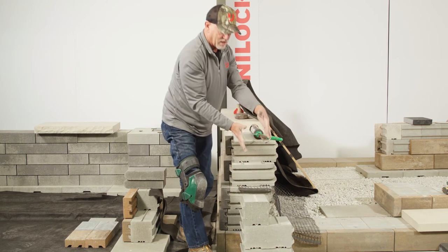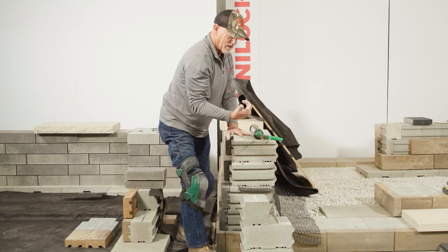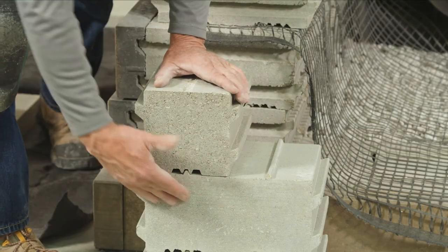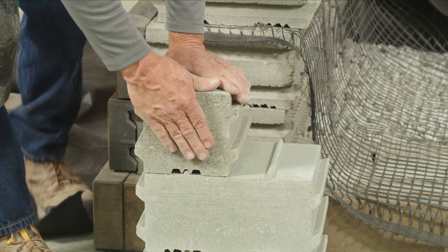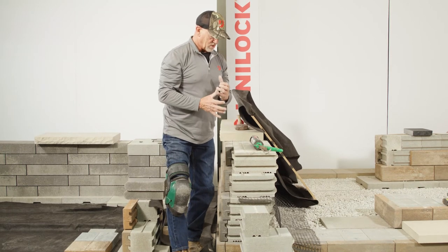Again, with the standard block — this potentially being your retaining wall to the outside of that raised patio. Great benefit here in the lockup with the large backers transitioning to the small backer, and a great opportunity to tie those two materials together.